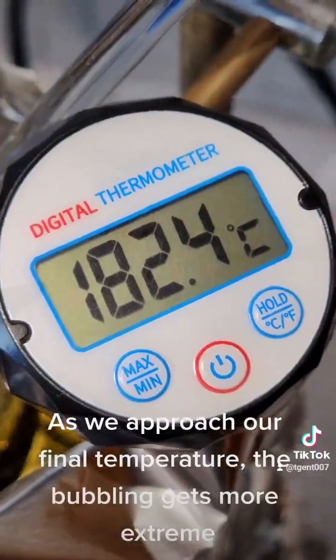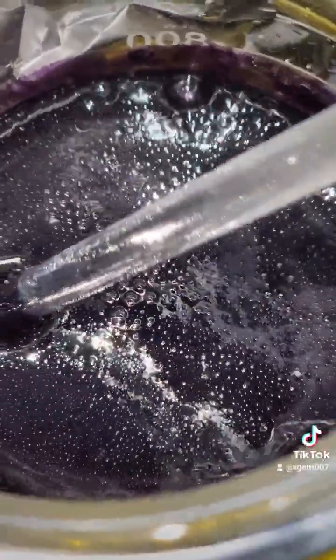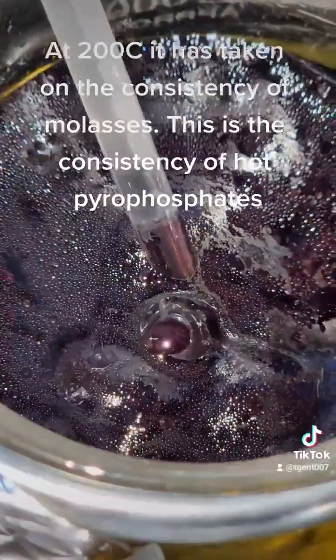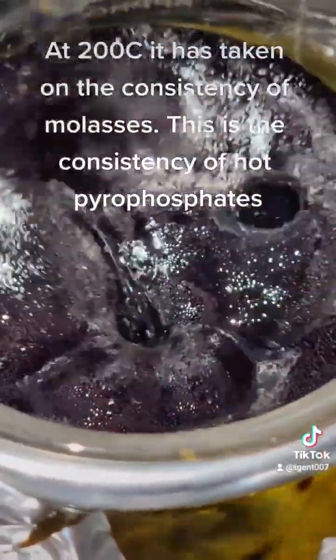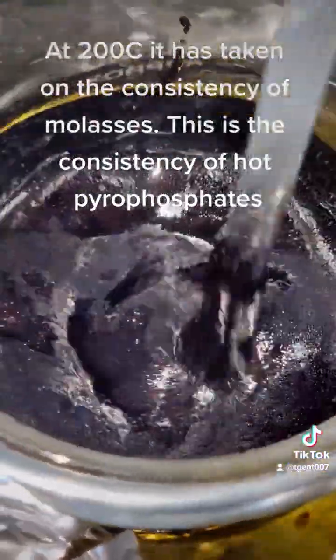As we approach our final temperature, the bubbling gets more extreme. At 200°C it has taken on the consistency of molasses — this is the consistency of hot pyrophosphates.